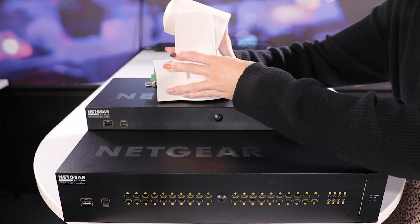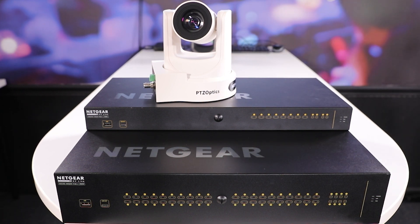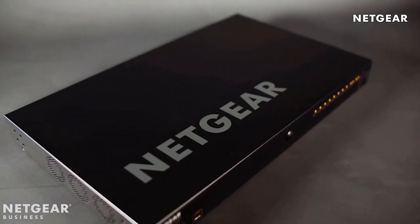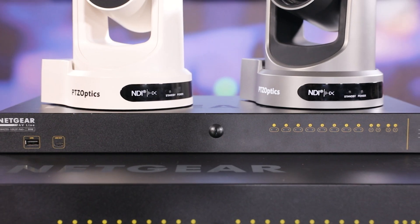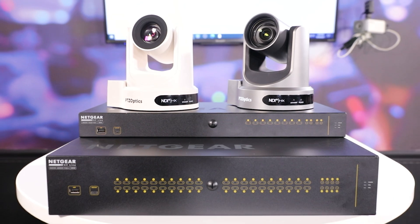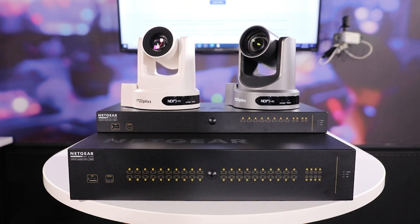We at PTZOptics choose to partner with Netgear because of their history as one of the best in the business. Their quality products, great customer service, and the variety of options they offer are some of the many reasons why we enthusiastically recommend the Netgear M4250 line for your IP workflow.